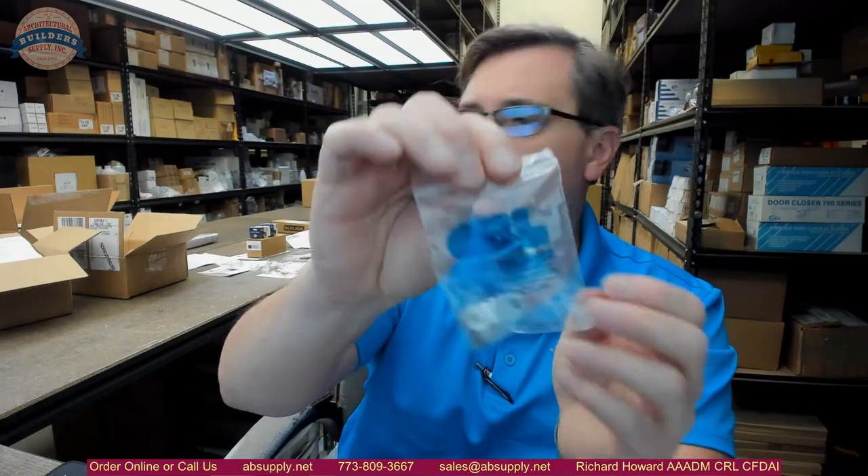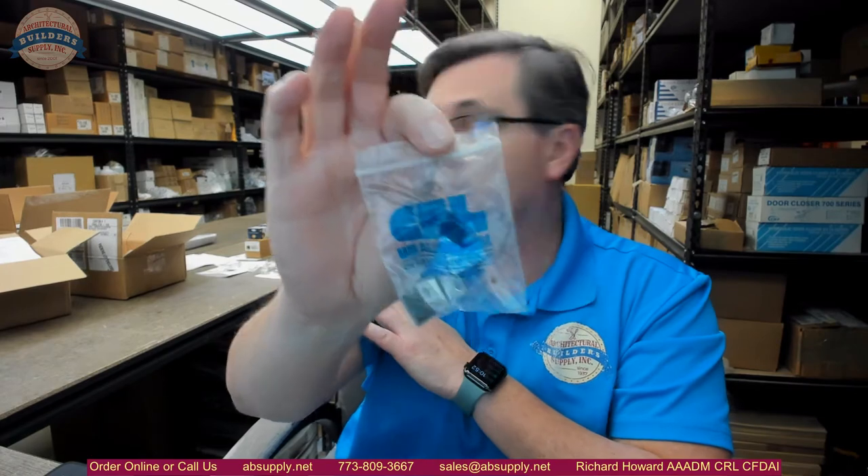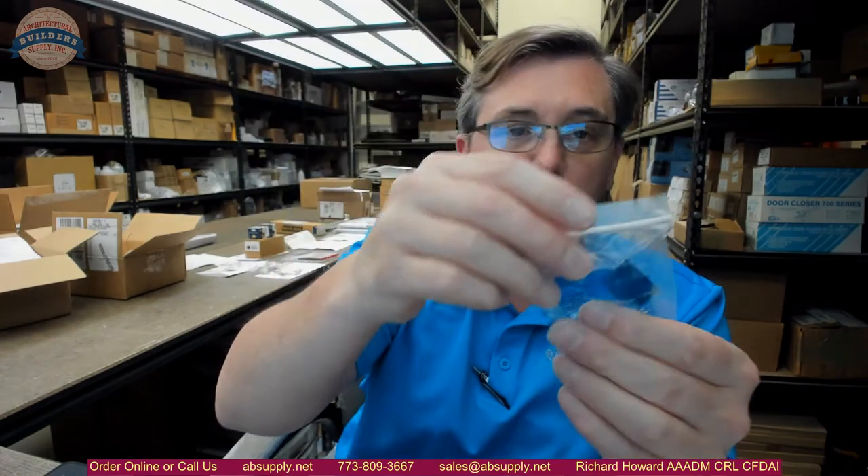Hello, my name is Rich Howard, owner of Architectural Builder Supply. This video is to bring you a closer look at the C.R. Lawrence part number SDC EC12CH. This client bought 10 of these — there are two in this package and five packages for this client. This video will serve as visual and dimensional evidence of the item.